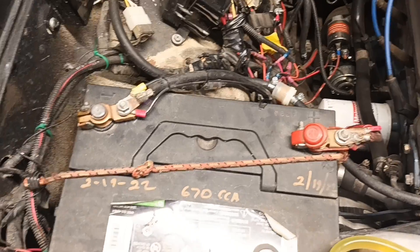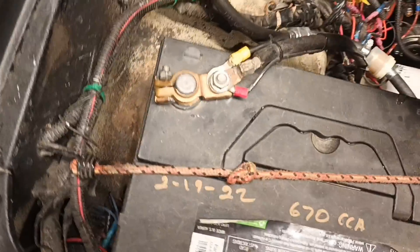So we have a beautiful 1973 Datsun 620 pickup, and this is where we're going to be installing the kill switch. We're going to start by removing the battery.